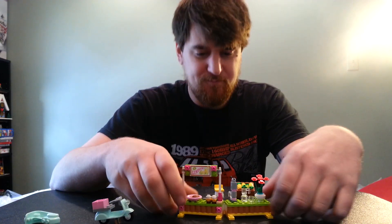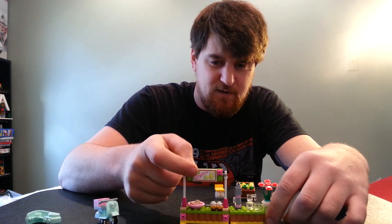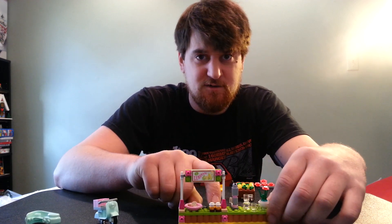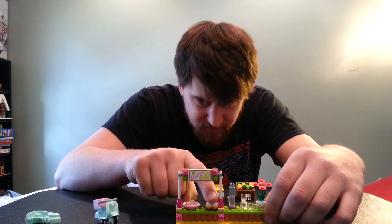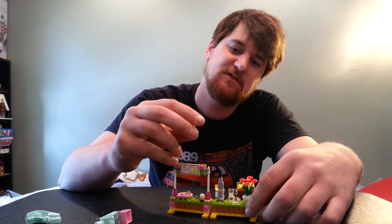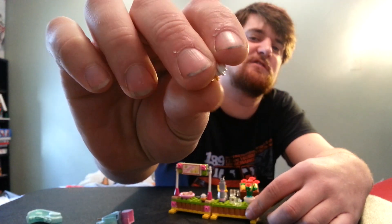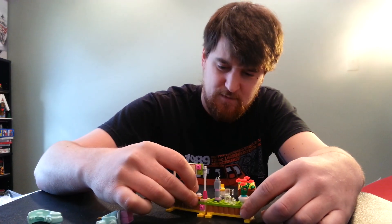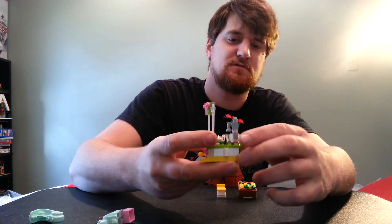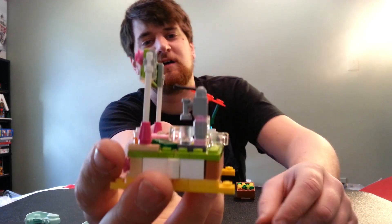Speaking of stands — lemonade stand. Comes with a little plate and some cookies, a nice printed sign up here, no stickers, and a hundred dollar bill because everything costs a hundred bucks. These things — I don't know if it's a cream puff or a pastry of some kind. We got two of those, and then there's the lemon squeezer thing. I like the look of it.